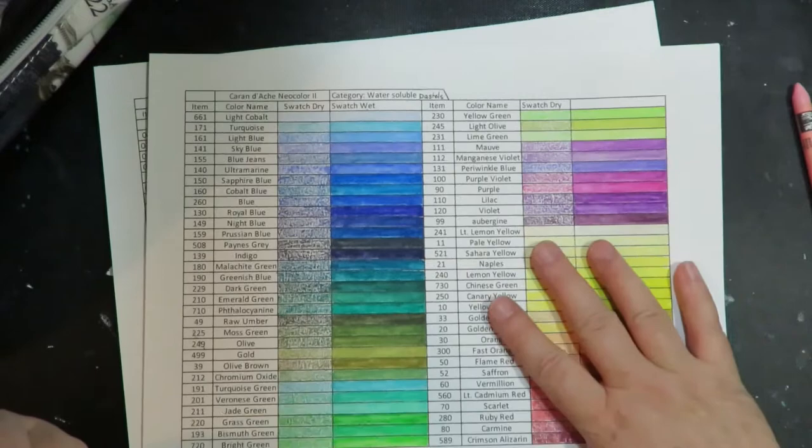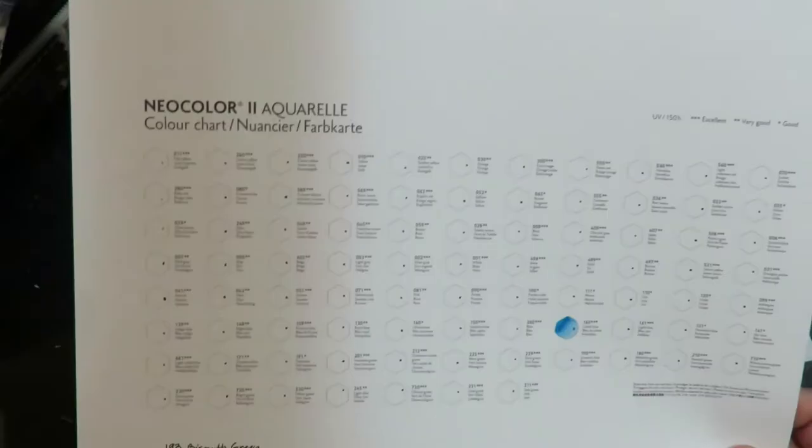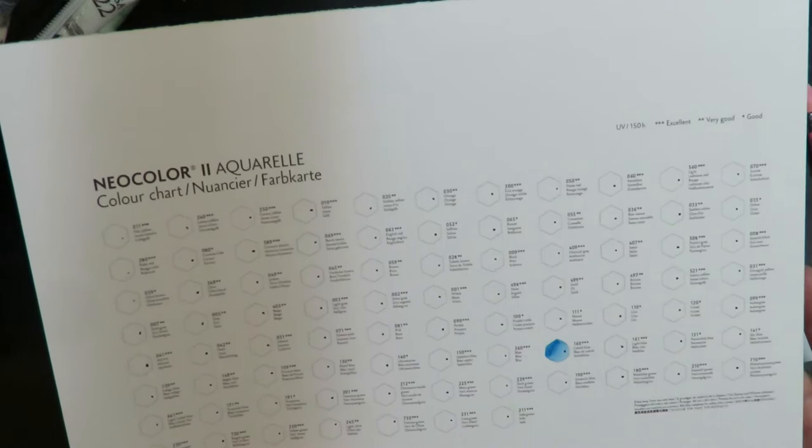If you don't want to purchase mine, that's quite all right. They're only a couple of bucks and the official one is free, so if you choose to use that one it's fine by me. Their sheet is missing one color, which is kind of strange — it's color 193, bismuth green. Not sure why that is, but that color is missing from their swatch sheet, so I went ahead and added it.